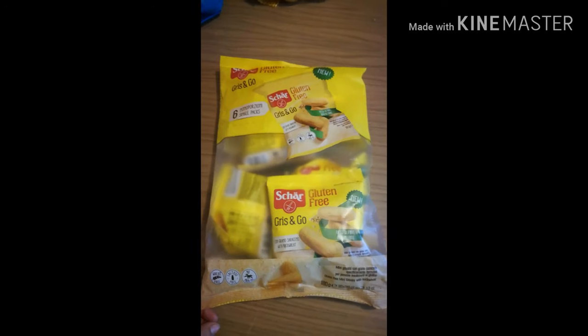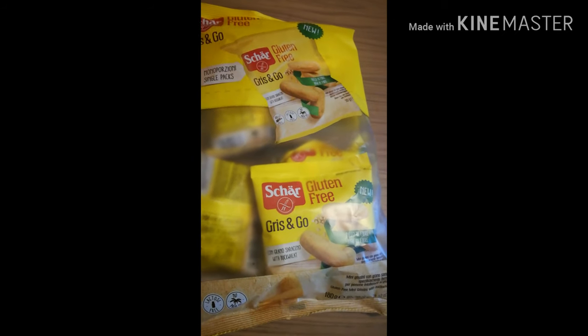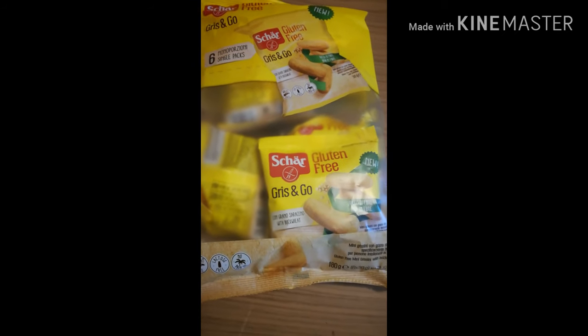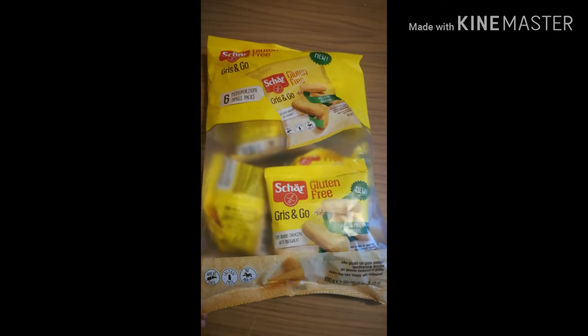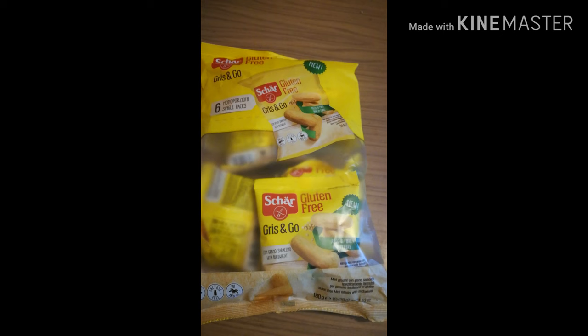Ciao a tutti e benvenuti a questo nuovo video. Oggi vi mostro uno swap senza glutine, è il secondo che vi mostro. Sono andata in parafarmacia e ho preso questi prodotti Chris and Go che sono nuovi.